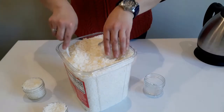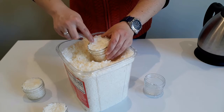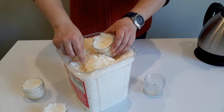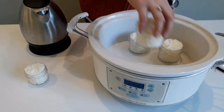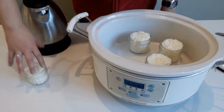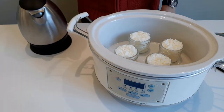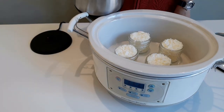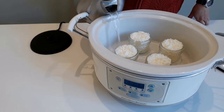To start, we're going to fill the jars with wax all the way to the top — really pack the wax in there. Then we'll place the jars in the crock pot and set it to high. Add boiling water to the slow cooker until it comes halfway up the jars.